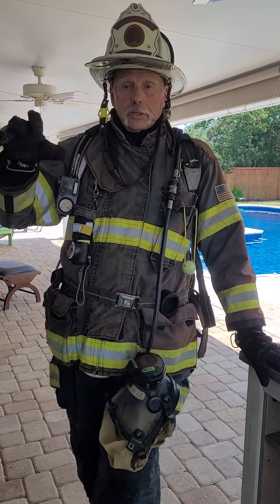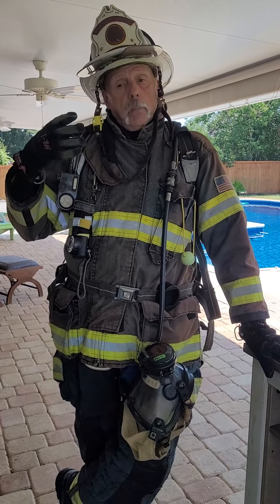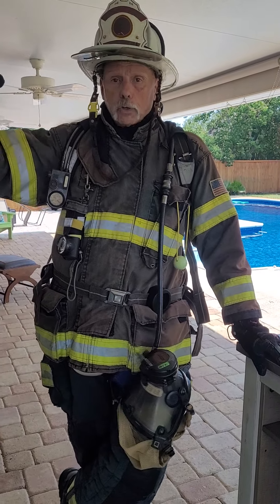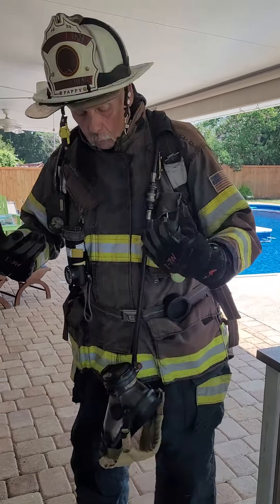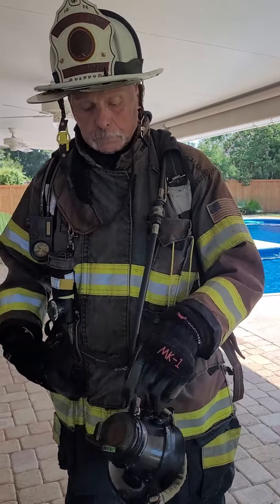Coming off the rig with your mask on or off is a discussion for another day. I can definitely see times where you want to come off the rig with your mask on, and plenty of times when you don't — if you're having to cut a whole bunch of overhead doors open. If I'm the OV guy on a truck, I've got to run to the B-side, take some windows, division group supervisor on the B-side of the building. I want to have all my stuff on and ready to go, but I'm not in an IDLH atmosphere, so I don't want my mask on.